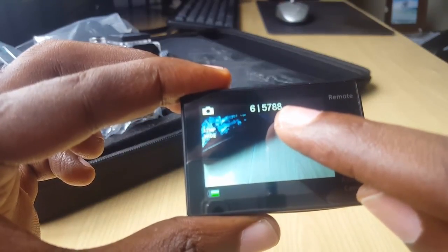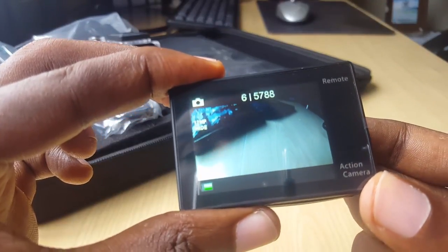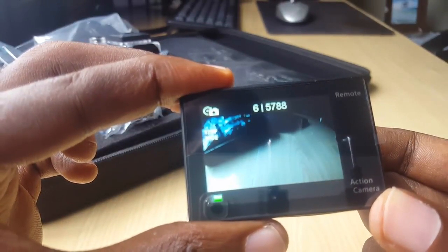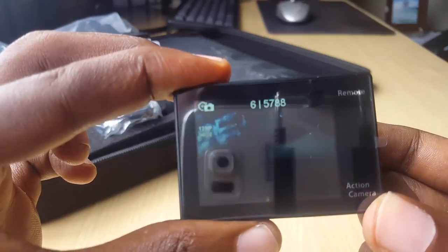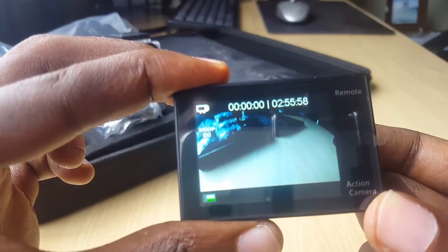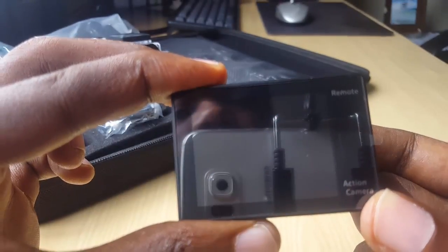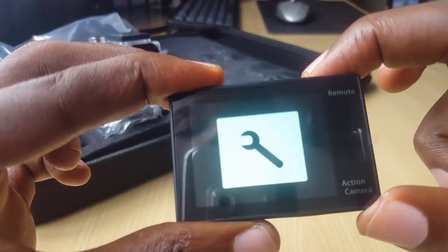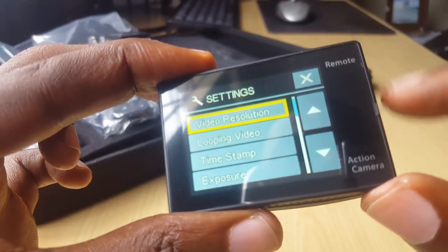If you want to change the mode, just press the power button or the mode button on the front. You can do burst shots at 12 megapixels, go into settings to change modes, take time-lapse shots, and by keep pressing the mode button you go from recording in 1080p or you can set it to 4K. Remember, this is a device that costs less than $100. Tap the button on top to select and enter the settings menu.